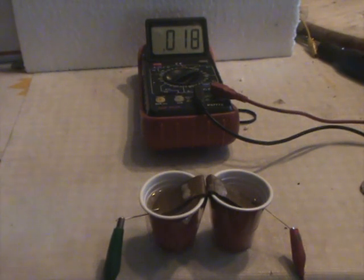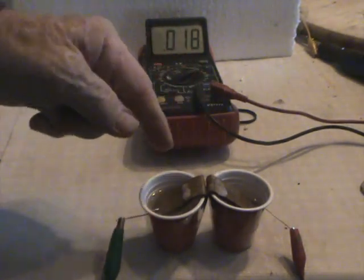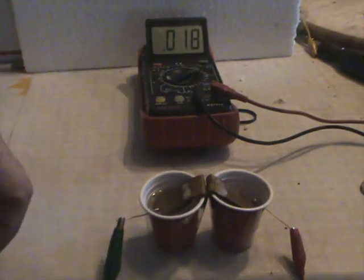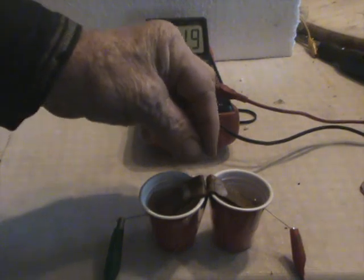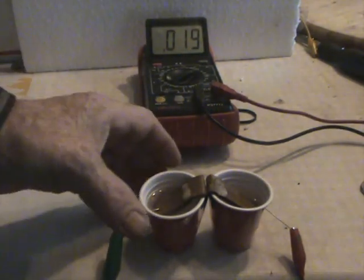This is Ray's Magnetic Battery Part 2. I have two little glasses of water with a little bit of salt in there. I've had these in contact together so they even out for about 20 minutes or so.